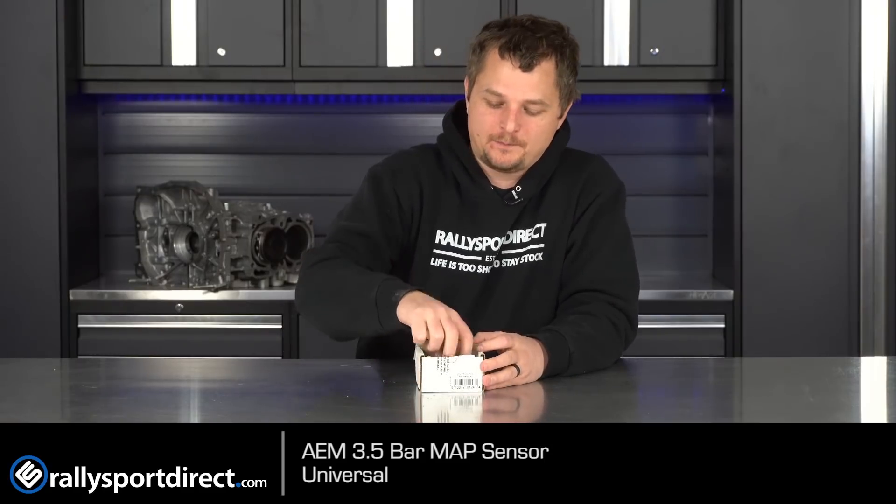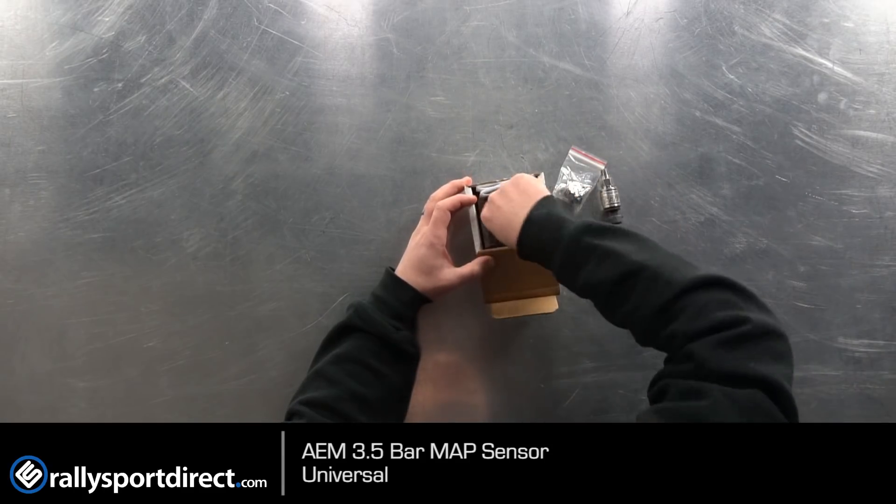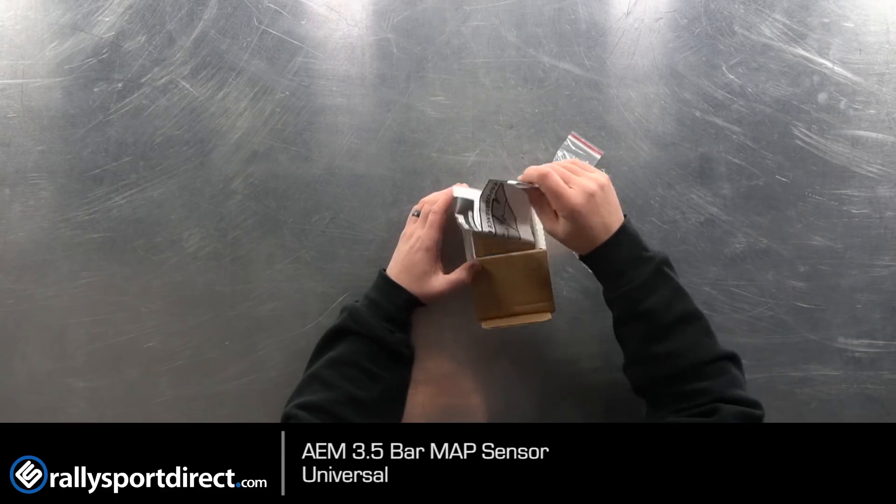I've got the box right here. Let's go ahead and open this up. I'm just going to pull everything out that's included in this kit, because it's surprisingly a lot of stuff for such a simple map sensor.